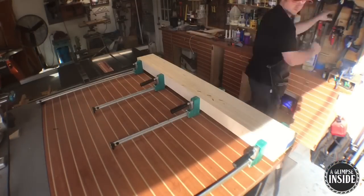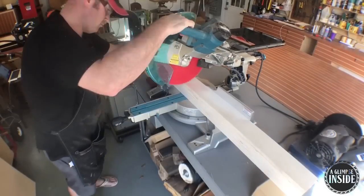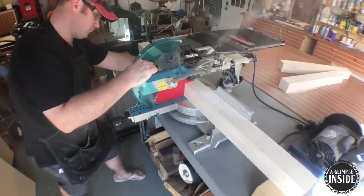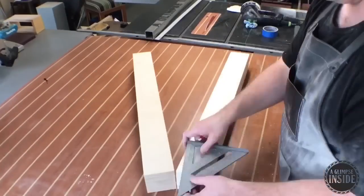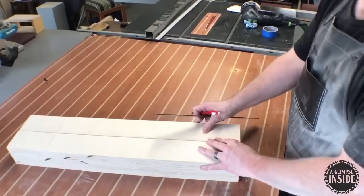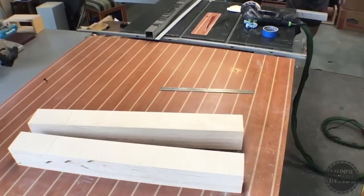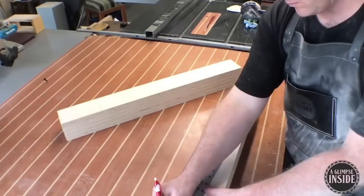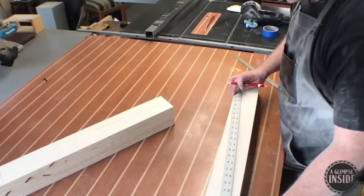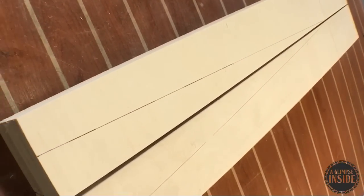With the top set aside to cure once more, I go ahead and unclamp these Baltic Birch legs and they're looking pretty good. Over to the chop saw to cut them in half, giving me four pieces roughly 30 inches in length. These legs are just too beefy on their own for the style of table I want, so six inches down from the top I make a mark, square it up, and one and a half inches in from the side on the bottom I make that mark again. I draw a line connecting those marks, turn the piece 90 degrees, and do the same thing.